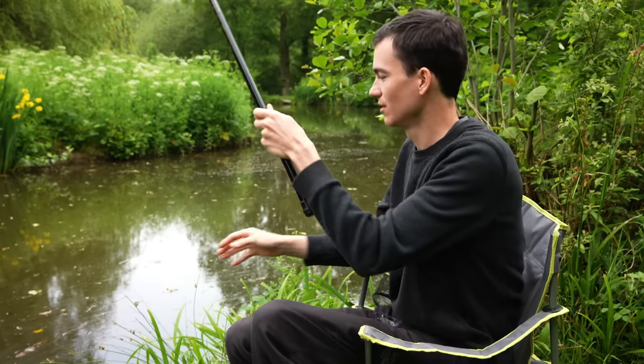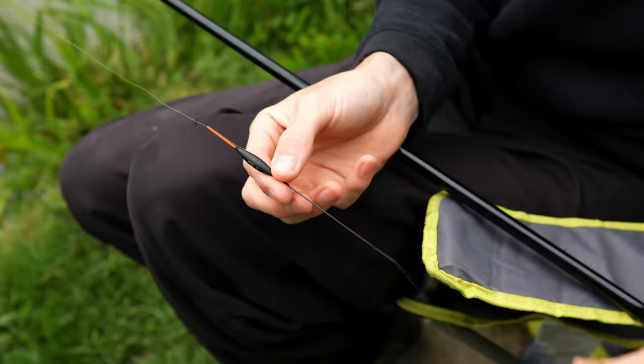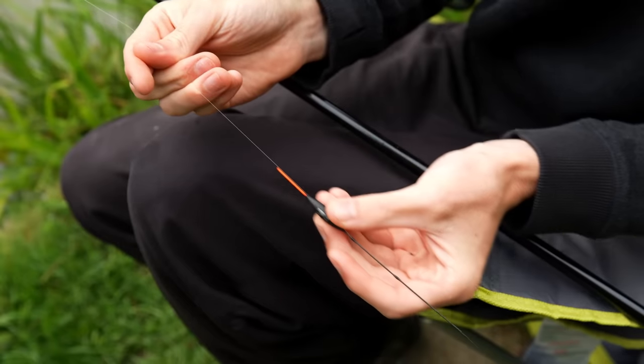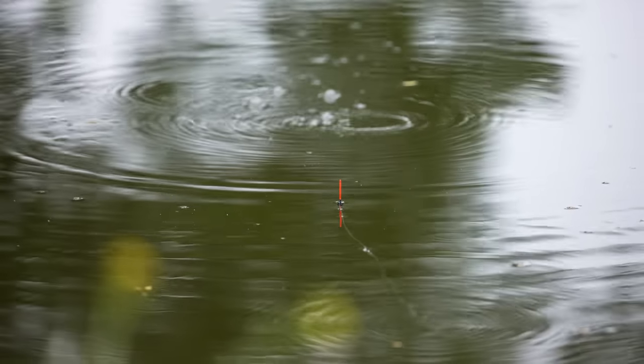That time the float sits just above the water's surface, which means the hook is on the bottom, the float is sitting on the surface, and I'm fishing exactly the same depth as the lake in front of me. If I wanted to go deeper I could push the float higher; if I wanted to go shallower I could slide the float down. But a good starting point is to fish the same depth as the water in front of you.